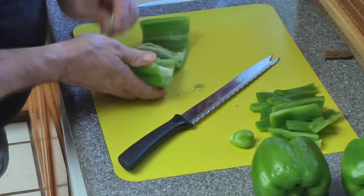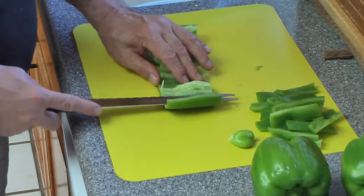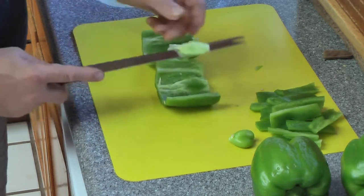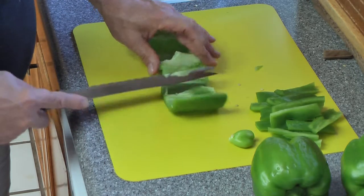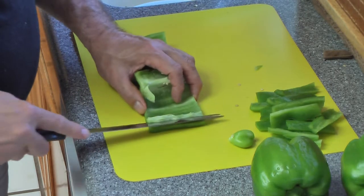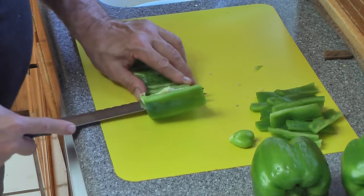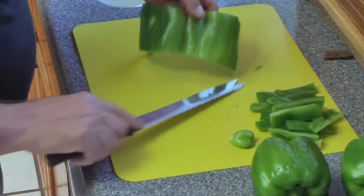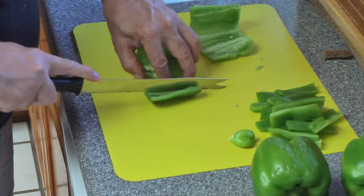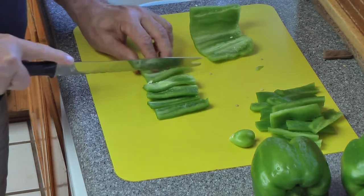Get as many seeds out as I can. Then I take my knife and run it along the bottom to cut that white part out — that's the bitter membrane, nobody likes it. Do the same thing for this side. That's how you clean a green pepper and it'll taste much better when you cook with it. Then you have the length piece and you cut it into whatever strips you want.